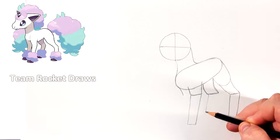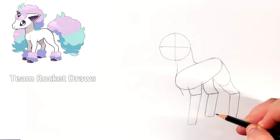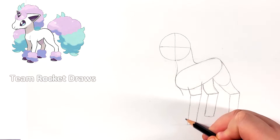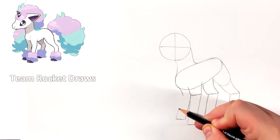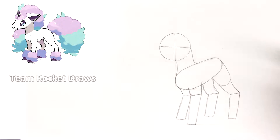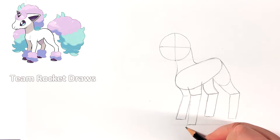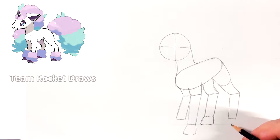Now we can do the rest of the leg. This one is going to be a little bit higher than the others because it is further away from us. Not all of the bottoms of the legs are on the same level. Each of the legs should be the same thickness — the shape should be the same thickness. Once we have that, we can start by doing the hooves, or the feet. All these shapes should be the same size.